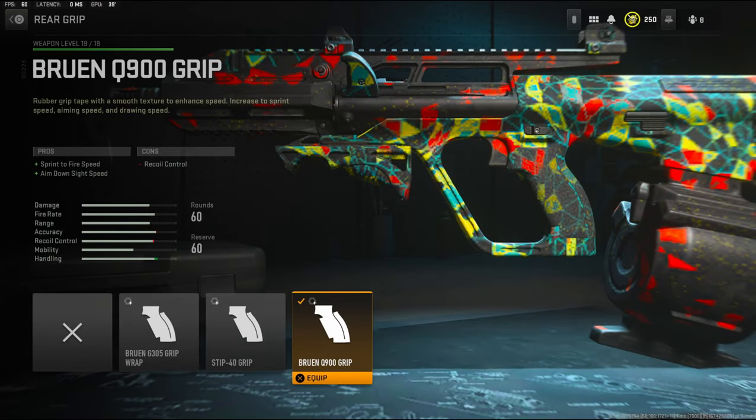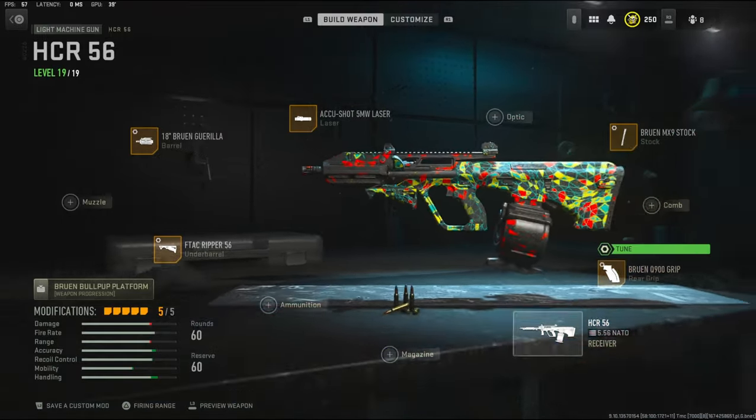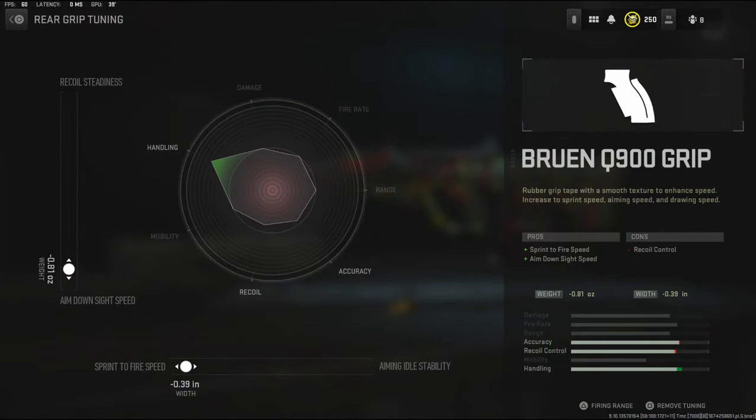Over on the rear grip I'm going to be using the Bruin Q900 grip, which adds sprint to fire speed and aim down sight speed. The cons are recoil control. With the tuning I'm going with negative 0.81 ounces to the weight to add aim down sight speed, and negative 0.39 inches to the width to add sprint to fire speed.